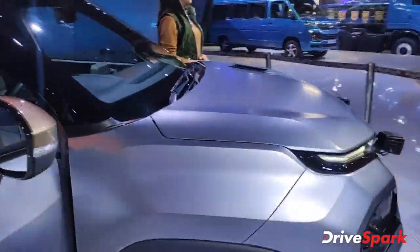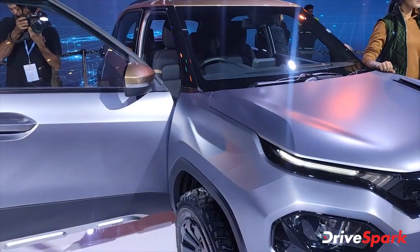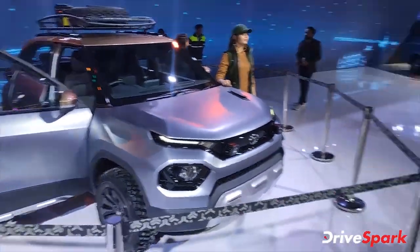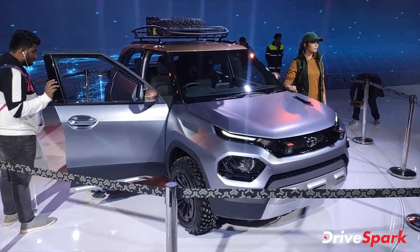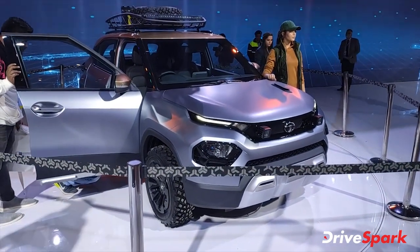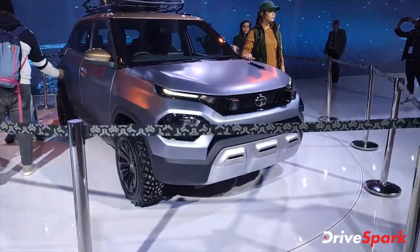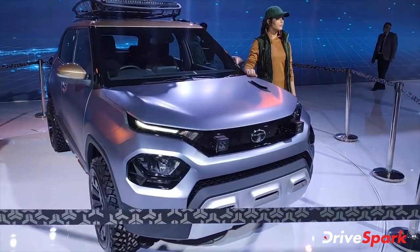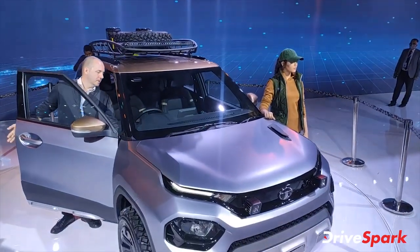So, this was Tata's HBX concept — they have unveiled the car, so this is the HBX, also known as H2X. You can see these off-road versions here. I hope you liked this video. If you liked it, please like and share it and subscribe to my channel. See you next time. Thank you.